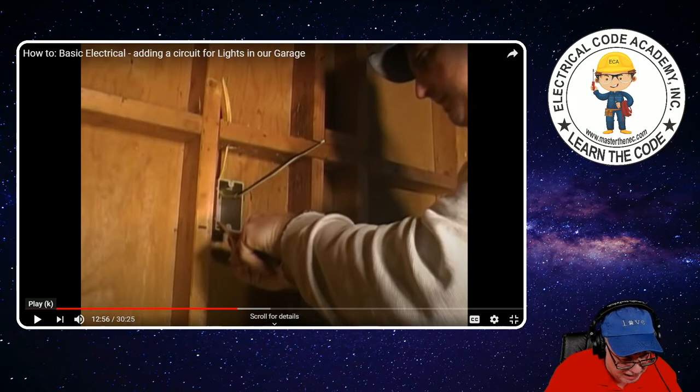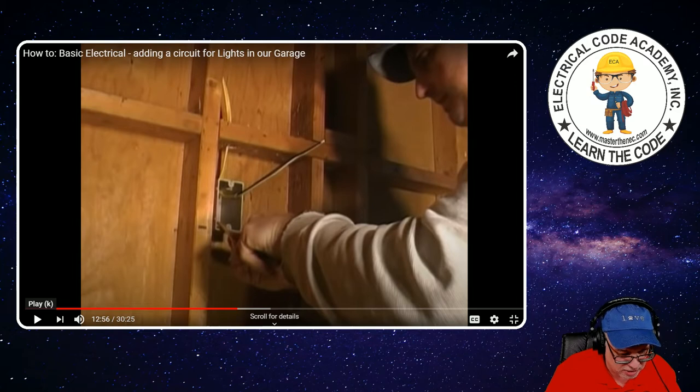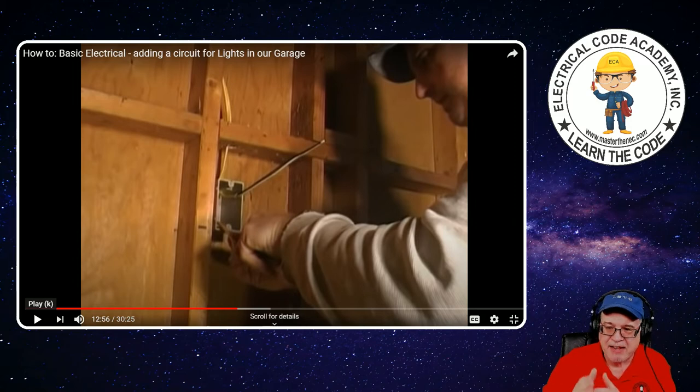It also goes on to say where the opening to an outlet, junction, or switch point is less than eight inches in any direction — so that's measuring across the surface of the box. In this case this was a four by two and a quarter — you don't have any dimension that's going to be more than eight inches. So each conductor shall be long enough to extend three inches outside of the opening. That means from the front of the box it has to extend three inches. With this box, if you give yourself six inches from the point it emerges from the sheathing, you're probably not going to have a problem having at least three inches outside the box.